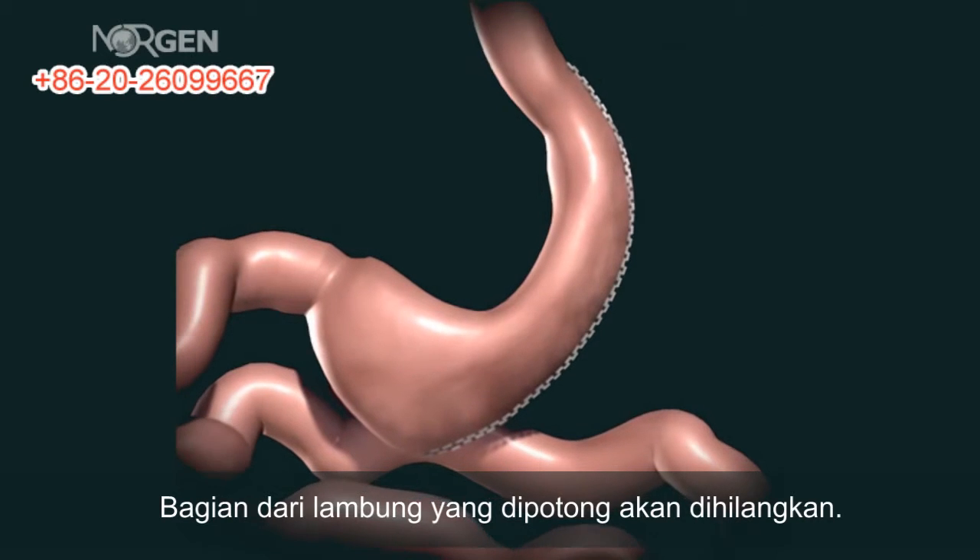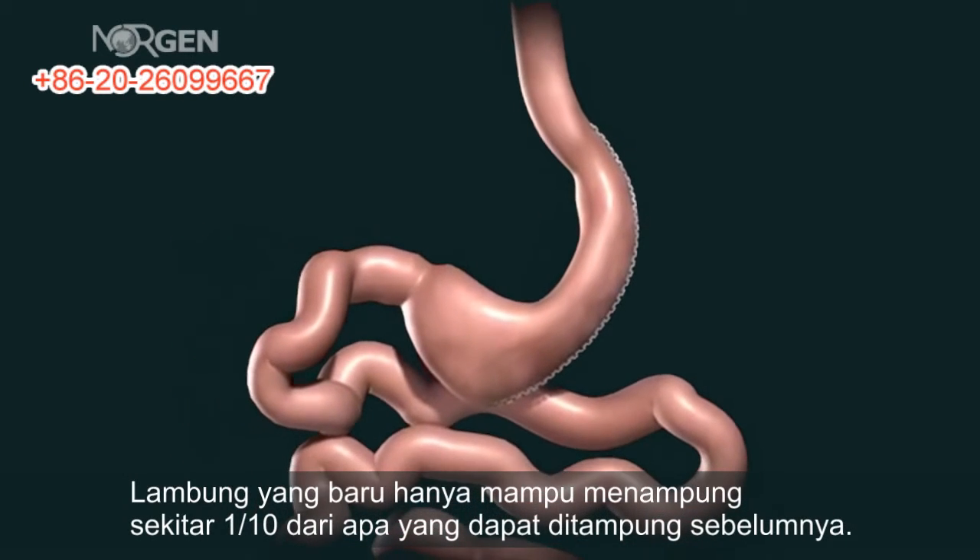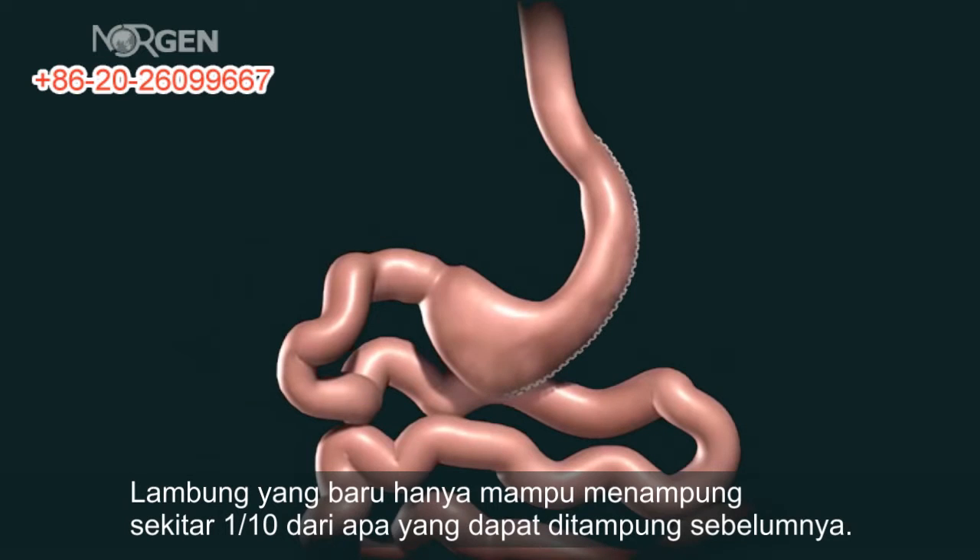The excised portion of the stomach is removed. The newly created gastric sleeve is able to hold approximately one-tenth of what the stomach was able to hold before.